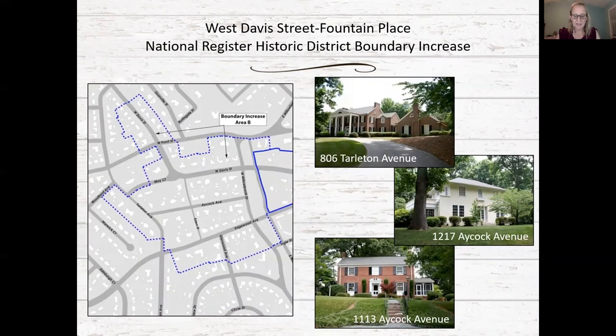Boundary increase area B, the largest of the areas, illustrates the continued development of west Burlington and the West Davis Street Fountain Place National Register District from the 1930s through the 1960s. It includes approximately 79 properties. Houses in the core of this area are large-scale, generally Colonial Revival style houses on large, well-landscaped lots, constructed by leaders in the community and the textile industry. Lots at the periphery are smaller in scale and contain Craftsman style houses, period cottages, and ranch houses, consistent with the adjacent housing in the rest of the district.